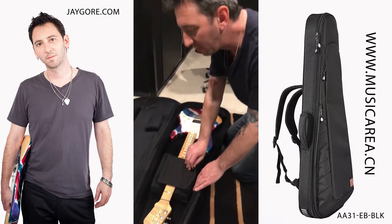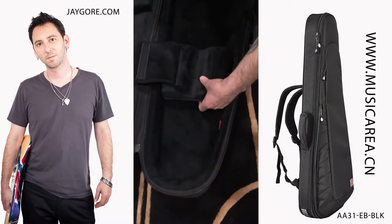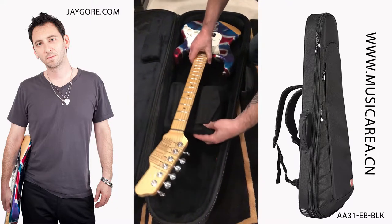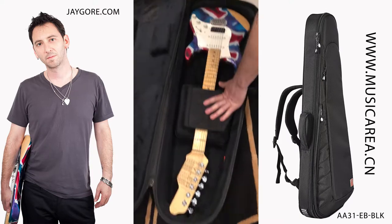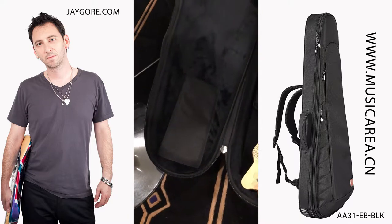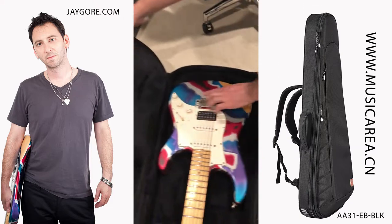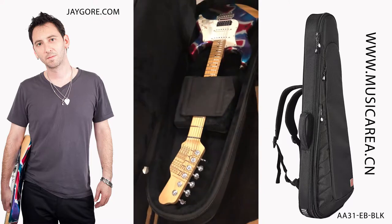Some of the great interior features of this guitar bag: this neck support can move so you can put it really in the sweet spot of your neck so that it protects your neck properly when you're traveling. And you've got these great protectors against ripping from the tuners and also down here so it won't get ripped from the tremolo areas. It's really great — it's gonna last very, very long, probably forever.